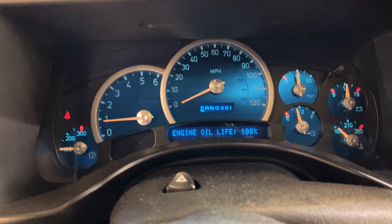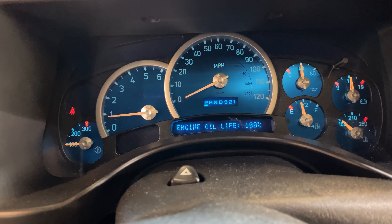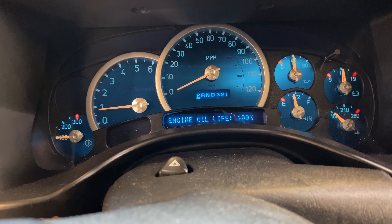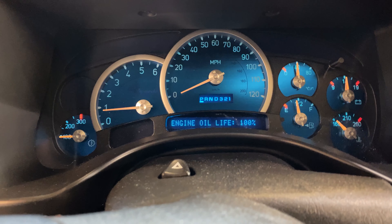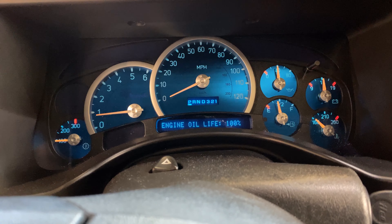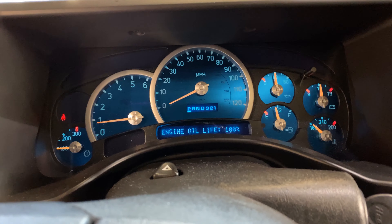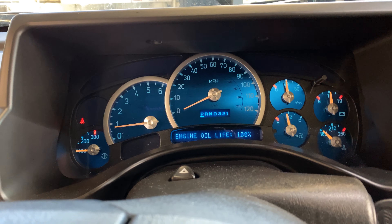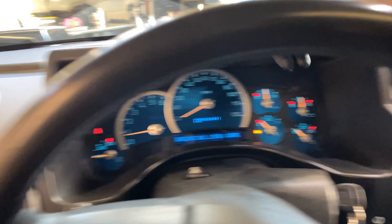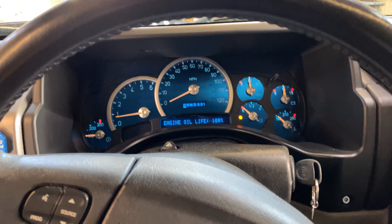I checked it out electrically with a scanner — you can do the sweep on the gauges. Now it's kind of slowly coming up to life, but it's no good. This is a very common failure on these clusters with stepper motors. I'll be showing the repair; removing and installing the cluster is pretty easy — just remove the plastic bezel and get the cluster out of the car.